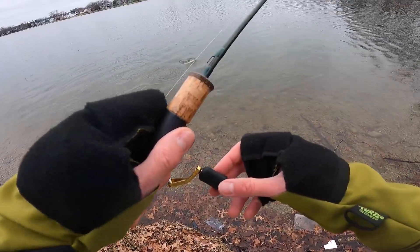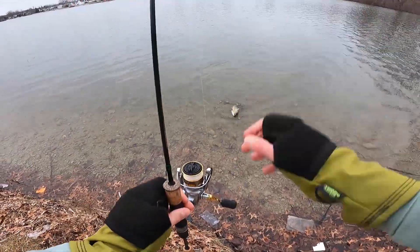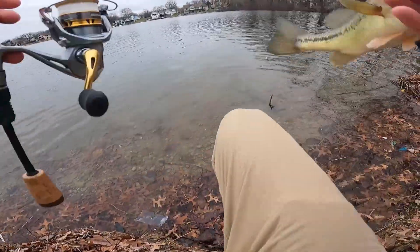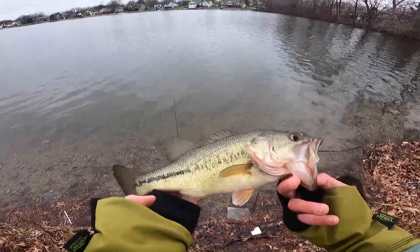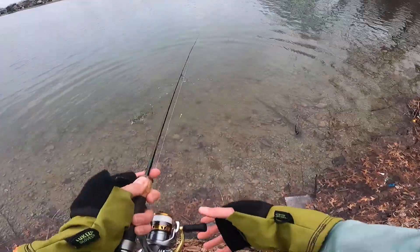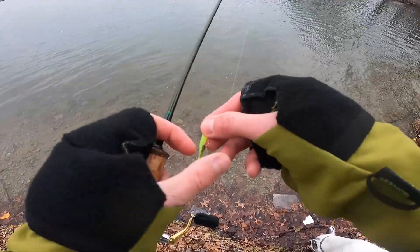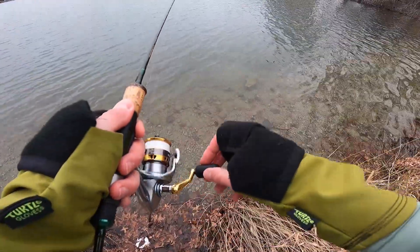Right up here in this corner there's a drop off, and this fish was on that steep drop. If anything, we're proving that largemouth will still eat even when we're talking about 34-degree water. Donkey Tail Junior right there. What do you think about that fish, Karma? Nice little chunky bass right there — wasn't necessarily expecting that. I thought that was going to be a crappie for sure. Send her home. I feel a lot better now. I just felt like I still needed one more, and I'm glad we were able to get that fish.